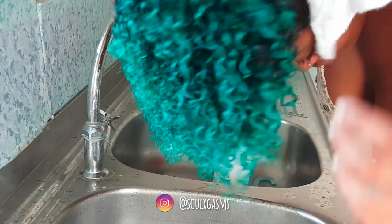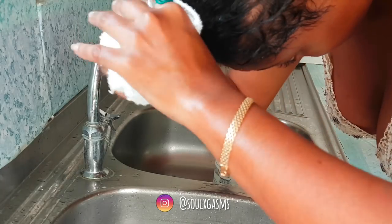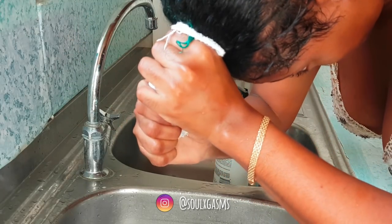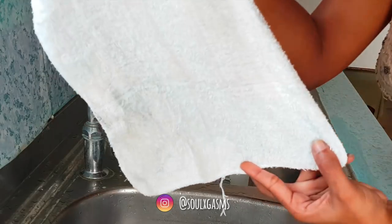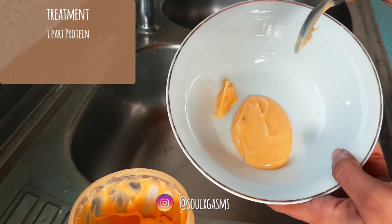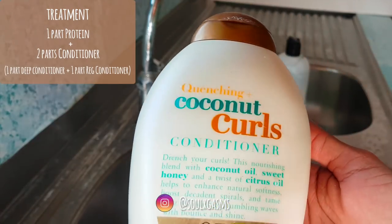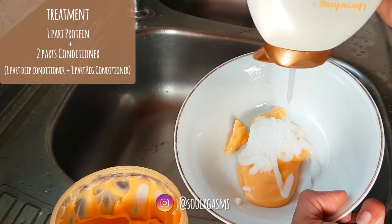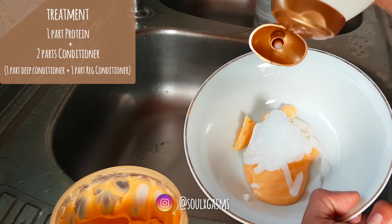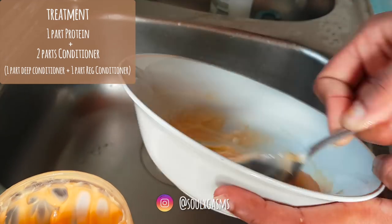You can see how little color actually comes out of my hair and how little color transfers onto this washcloth. Now for my treatment, I'm going to mix one part protein with two parts conditioner — one part regular conditioner, one part deep conditioner, and one part protein. You can do your protein treatment first and then do your deep conditioner, but I just decided to do this method today.